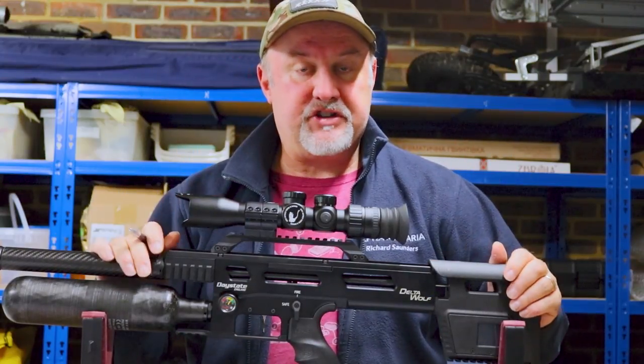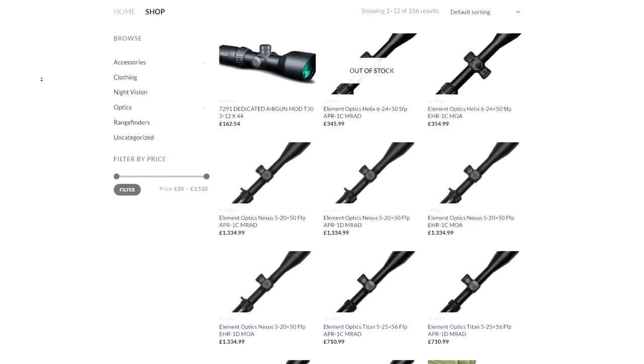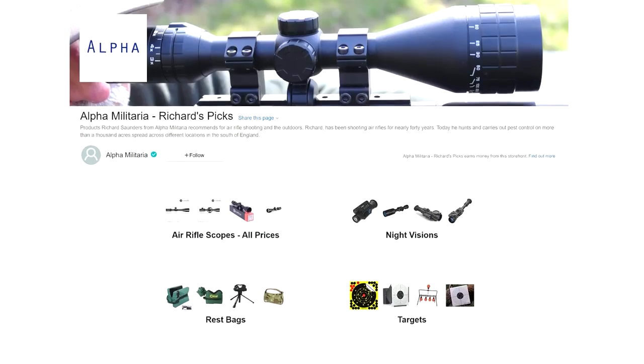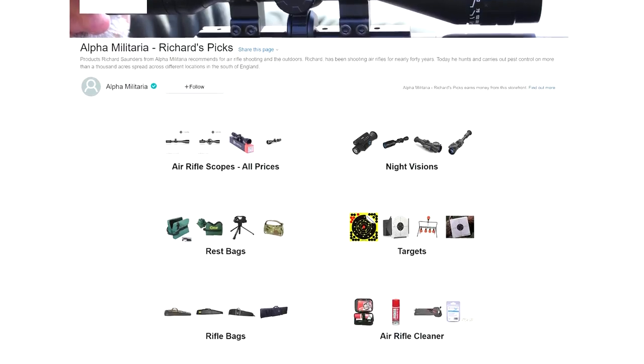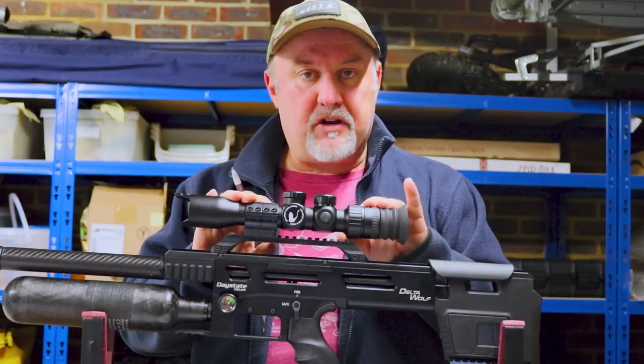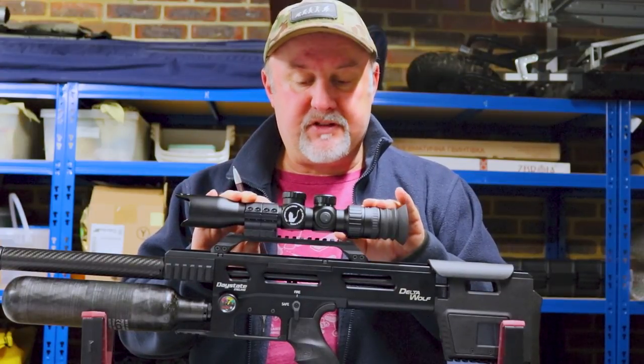You can also support the channel by looking at the links below to our newly launched shop and also to some products on Amazon that I use on a regular basis. Back to our video — we're continuing our look at MTC optic scopes today.